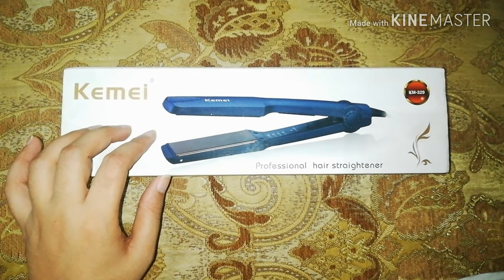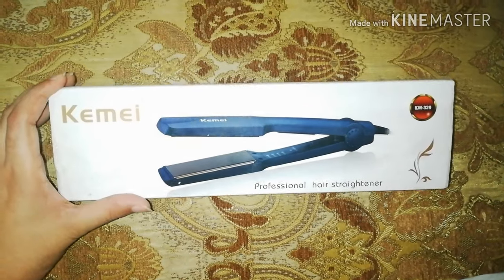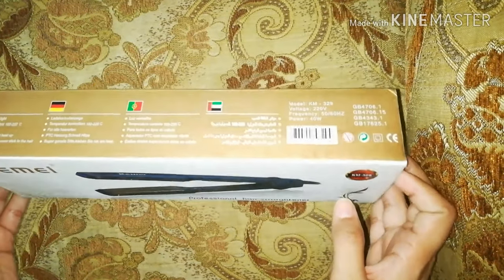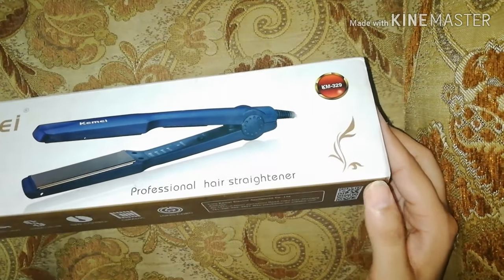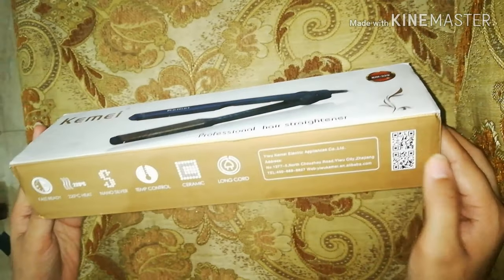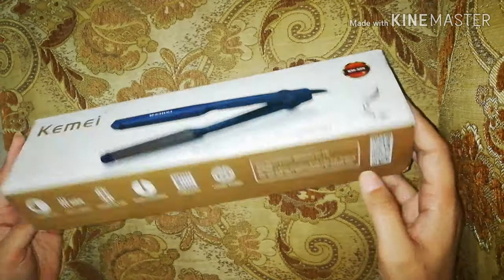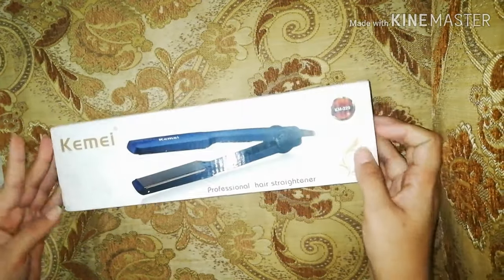Hello friends, I have online shopping today. I ordered a straightener. I ordered it at a very cheap price — I was just doing internet surfing and the price is only 539 rupees. I just ordered that and now it's in my hand.